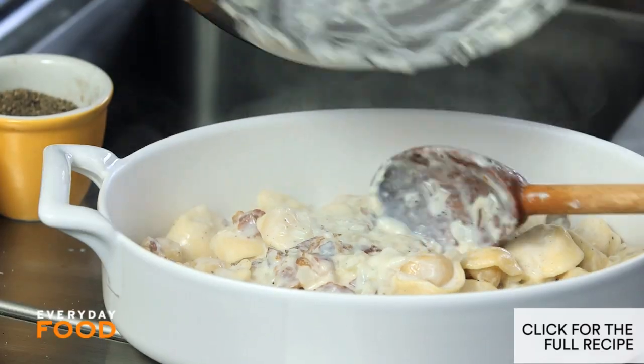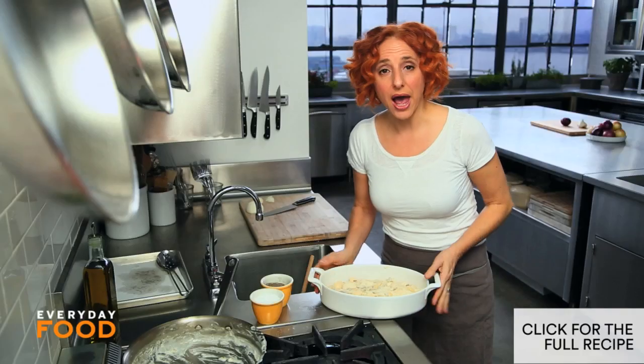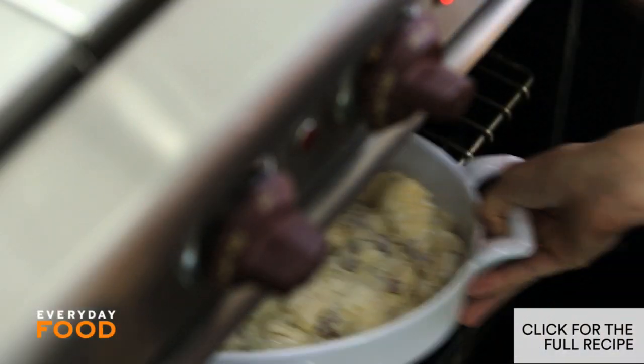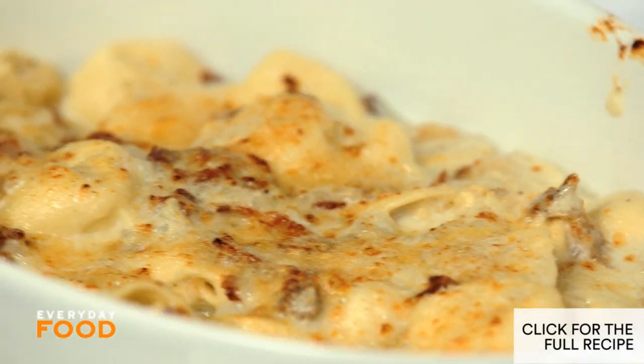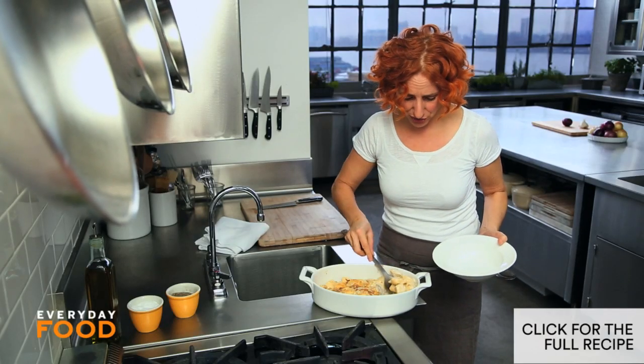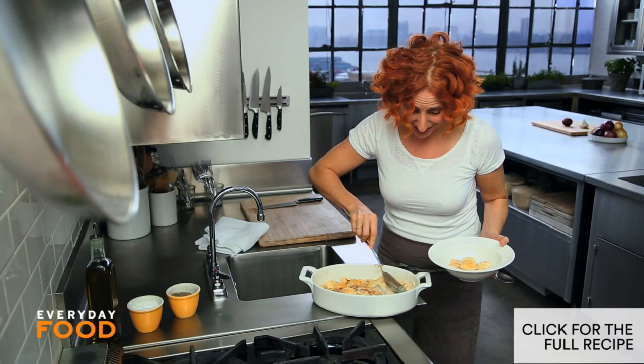Scrape out all the goodness into the pan — don't leave it behind. Then sprinkle the rest of the cheese, another quarter cup, over the top. Just pop this into the broiler for about three to five minutes, depending on the heat of your broiler. You can make this ahead if you want to, and then just pop it under the broiler to reheat for a little while.